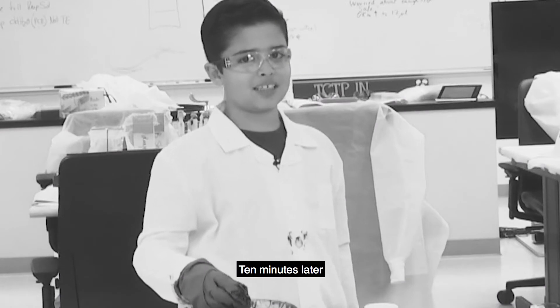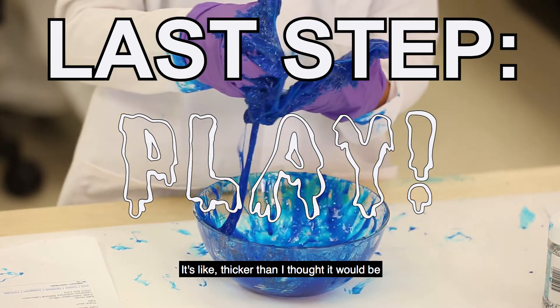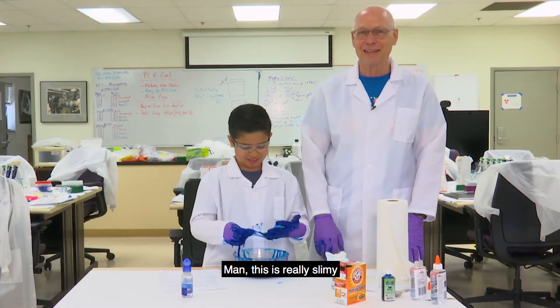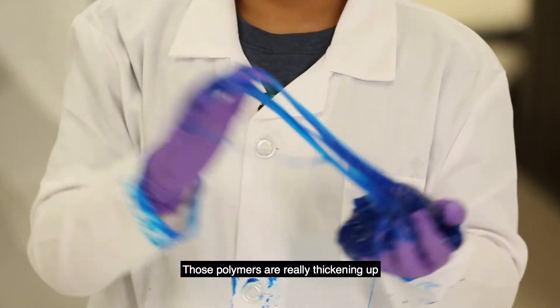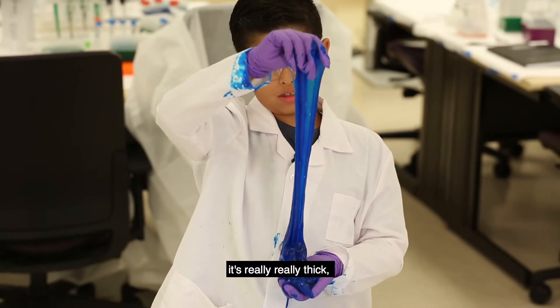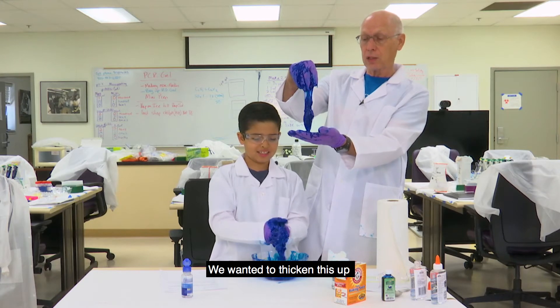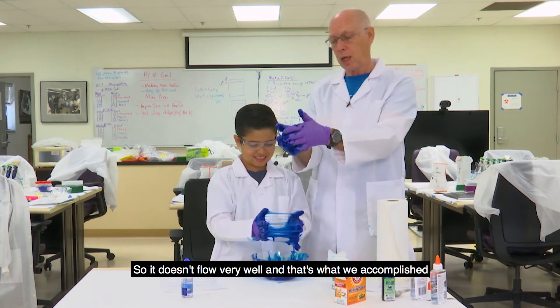Ten minutes later. Hello, I am back. It's thicker than I thought it would be. This is really slimy. The polymers are really thickening up so it's not flowing like the glue normally did — it's really, really thick. And that's what we wanted to do. We wanted to thicken this up so it wouldn't flow very well, and that's what we accomplished.